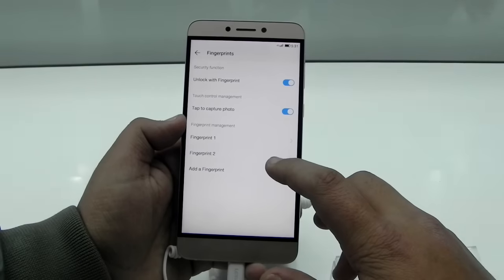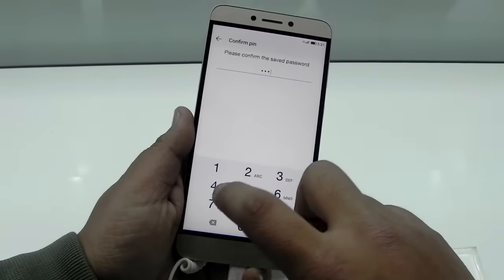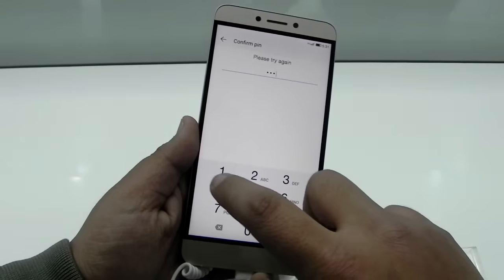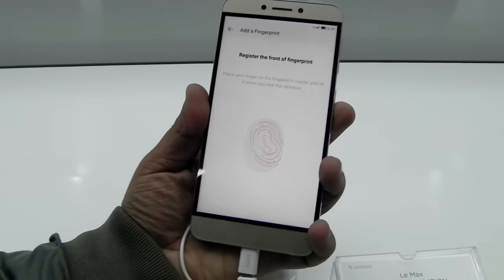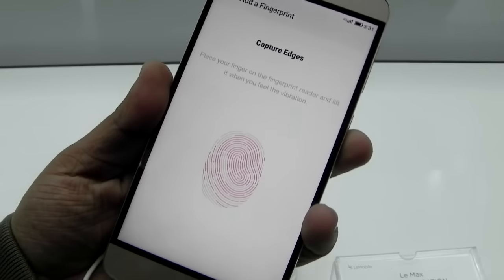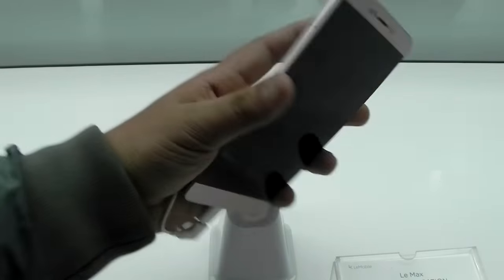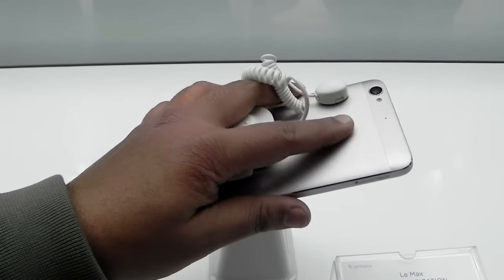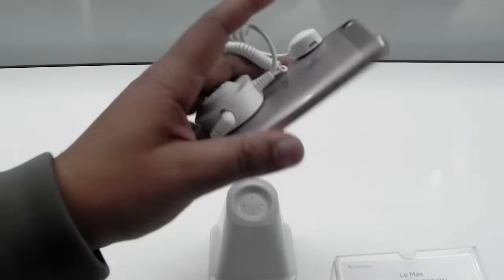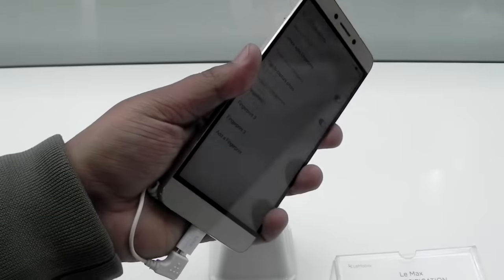I have already added a couple of fingerprints, but I will add another one to show the whole process. It is pretty quick, not bad. The company claims it will unlock within 0.15 seconds — I don't really think it's exactly 0.15, but it is quite quick.